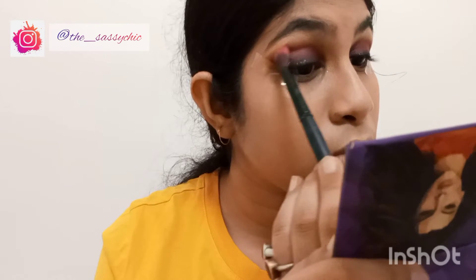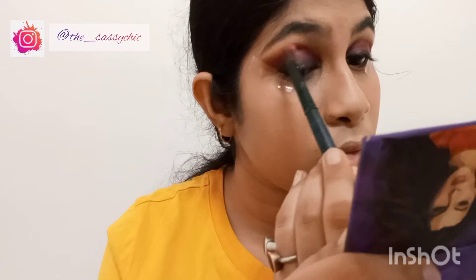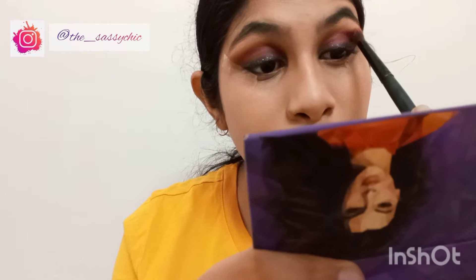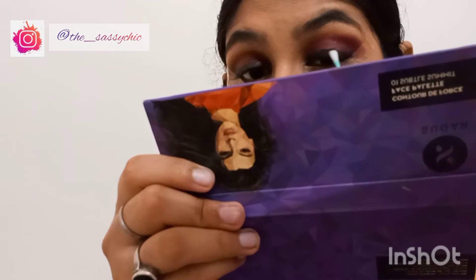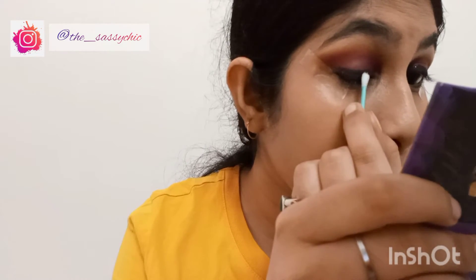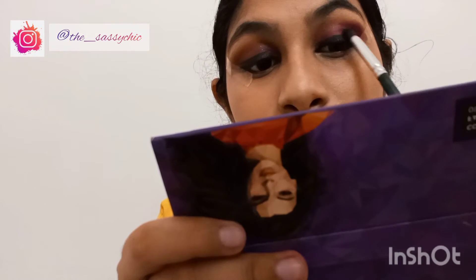I am going to do the same thing for the left eye, then blend it with the dark black shade to enhance the black color. And of course blending the two colors together.